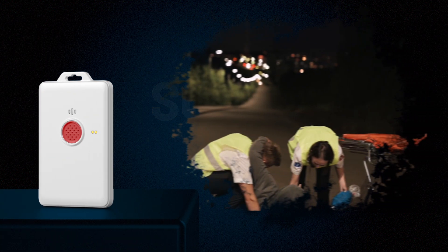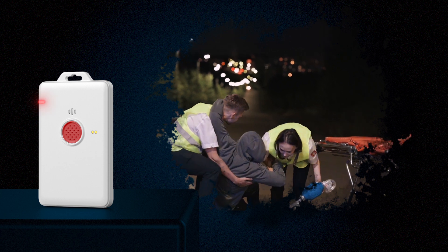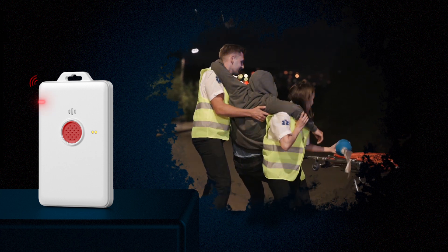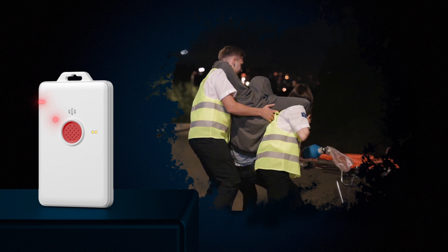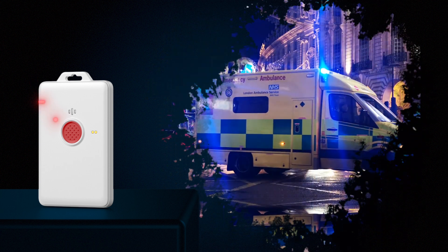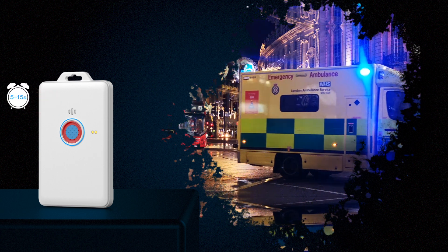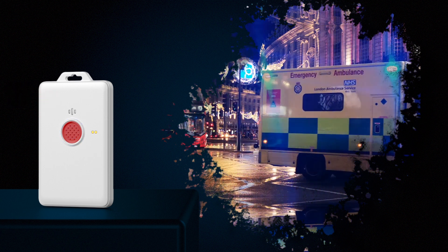In times of crisis, pressing the emergency button activates the alarm, continuously relaying location data to the server. This prompts the background system to swiftly mobilize personnel for timely assistance, ensuring the safety and well-being of individuals until the alarm is deactivated.